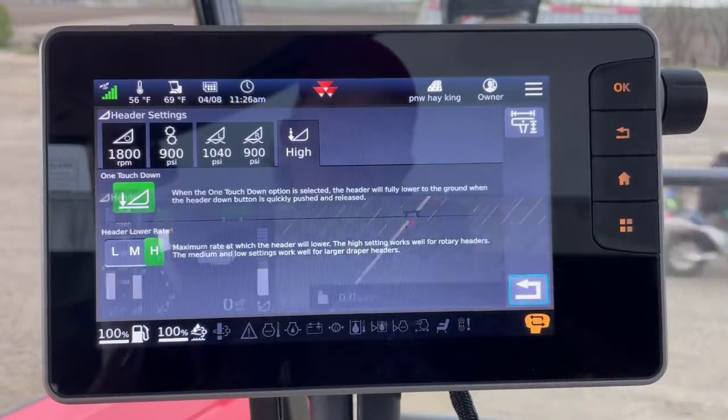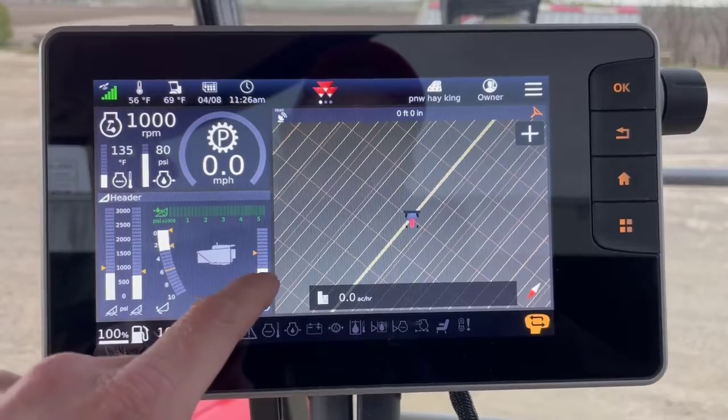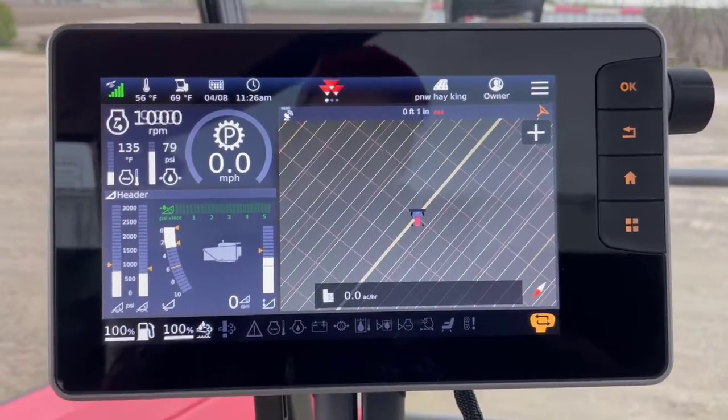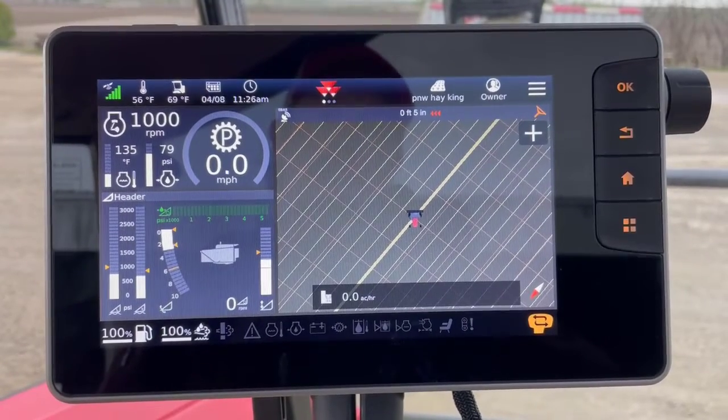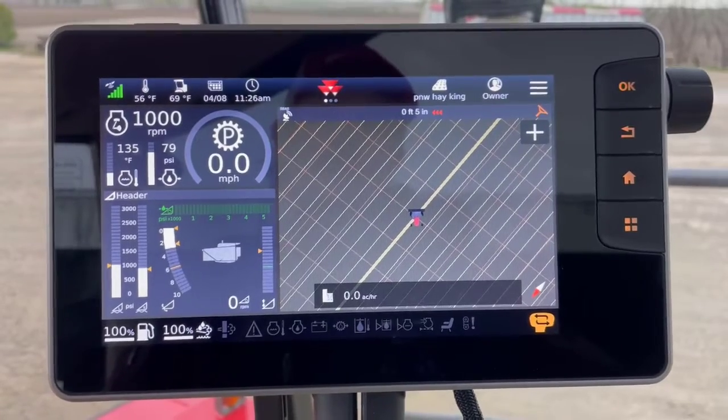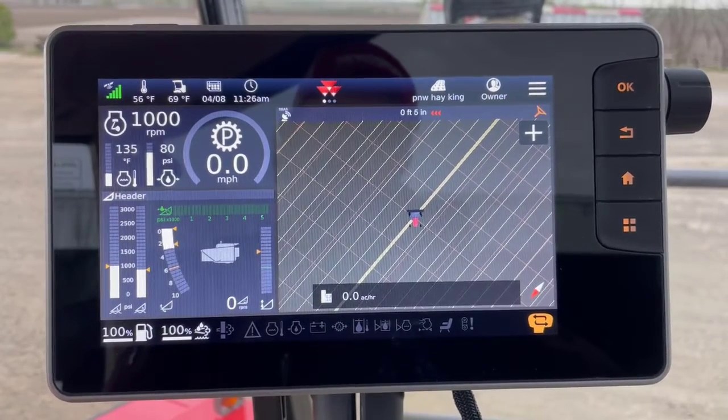If I go back, that's actually right where I'm at. So if I raise the header above that, it would not paint worked area. If I lower the header below that, now it would be painting worked area when the header was on.